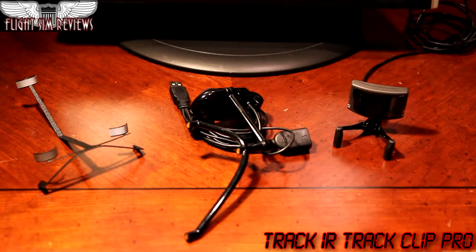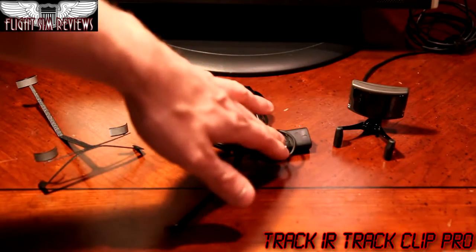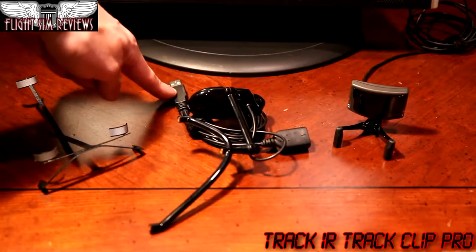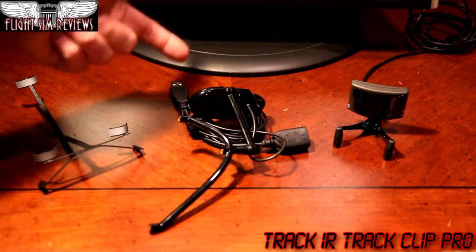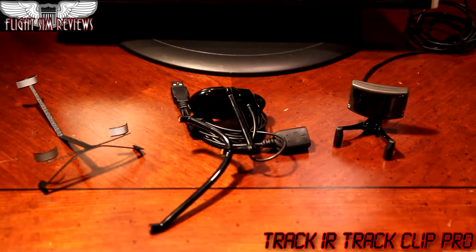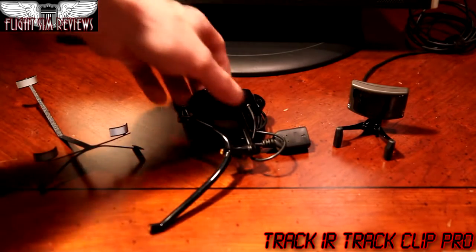It really shows that Track IR was thinking: they're nice enough to give you a female USB clip so that the Track IR could plug in through it, and still only use up one of your USB cables — it can all run through the same cable. Where they weren't thinking, though, is a different story.